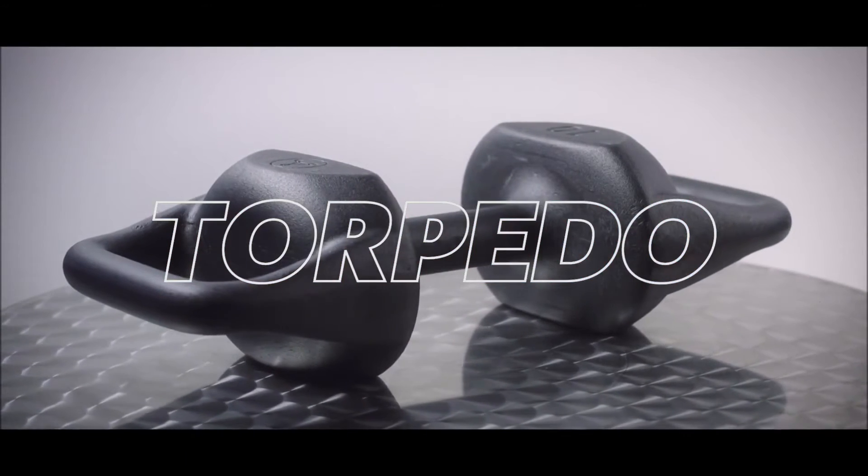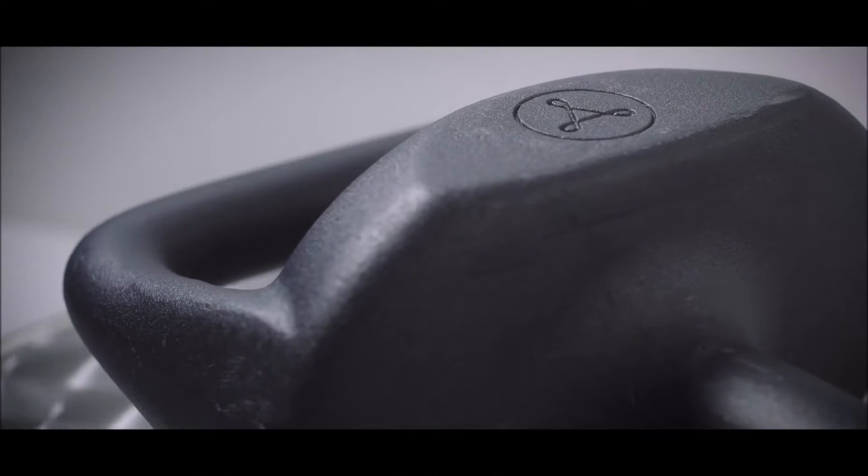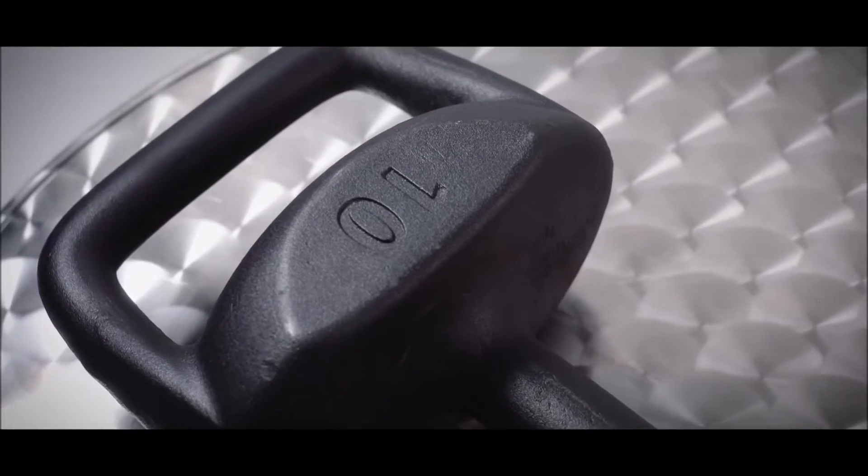This is the Torpedo. Don't let the simplicity of design fool you. This is the most versatile tool on the market, blending a barbell, a kettlebell, and a dumbbell.